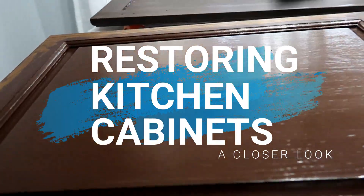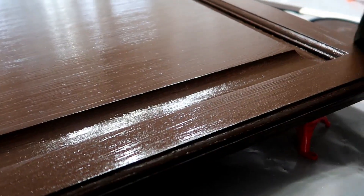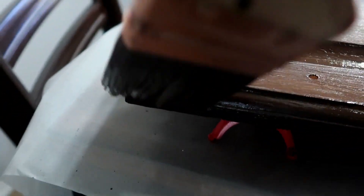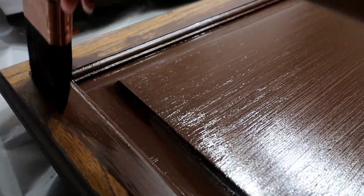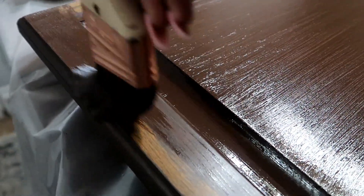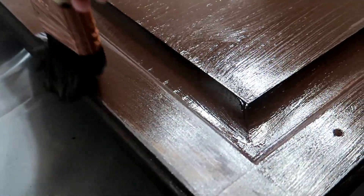So from here, what I'm doing is step two — you guys saw it in the first vlog, but here's a closer look. Step two is applying the bond coat. The bond coat is a formula to provide maximum adhesion on surfaces like wood and laminate. They recommend two coats — that's really important for full coverage. You don't want the old wood to seep through. Before you apply the bond coat, make sure you wipe all the frames, doors, and drawers with a lint-free cloth to remove any dirt or residue.